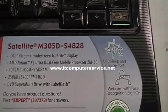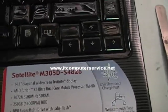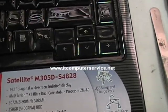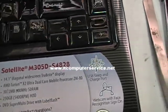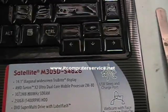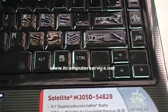Subscribe to our channel and post your questions if you have any doubts. If you have a machine doing this and it's not a Satellite or a Toshiba, this can happen on any other model — check our other videos, you might find a video that helps with your problem. Again, this is for the Satellite M305D that powers on but has no video.